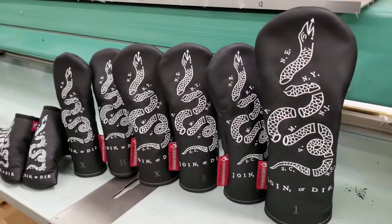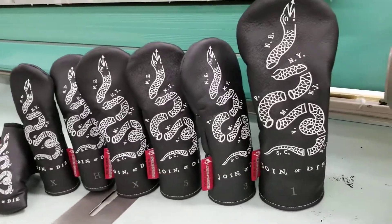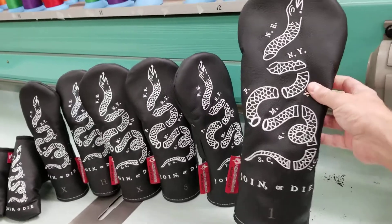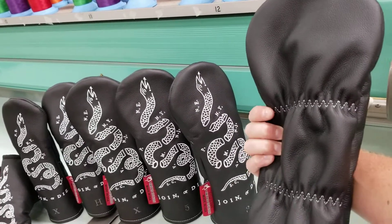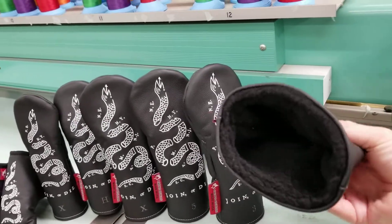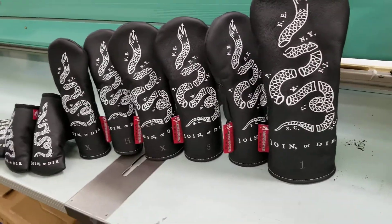You can read up more on that online. So we have the full set, as you can see. This is the driver size right here, guaranteed to fit all 460cc heads. Like our other driver and wooden hybrid covers, it has elastic on the back so it's gonna be nice and secure — only comes off when you want it to — and a nice soft padded inner liner on the inside for great club head protection.